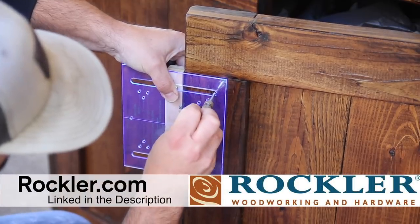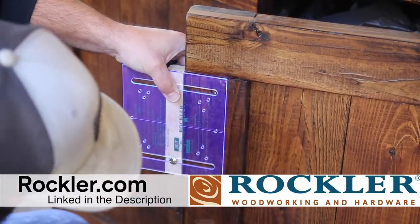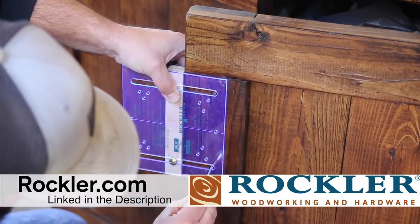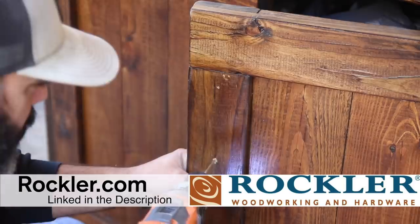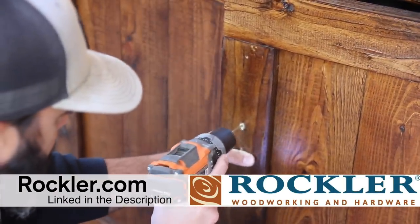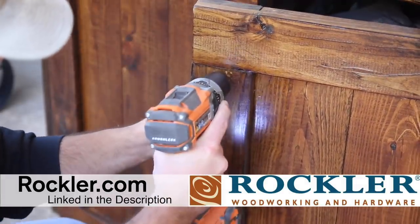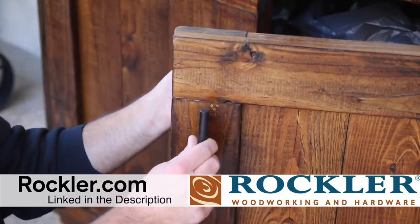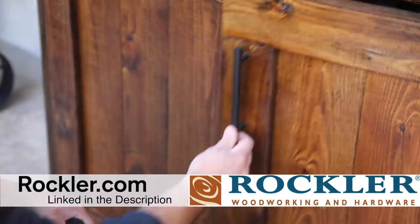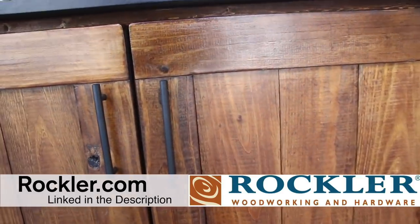Rockler is also a supporter of this project. I used several of their products including a jig, the cabinet pulls, and the crosscut sled. Thanks to Rockler for being awesome — there's a link in the description so be sure to check them out. They have a ton of woodworking products, so do yourself a favor and give them a visit.